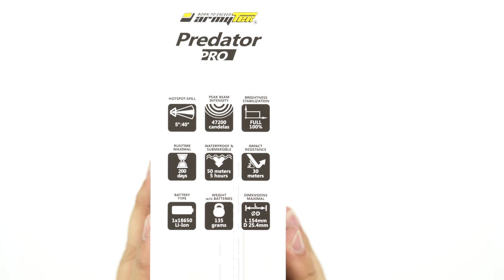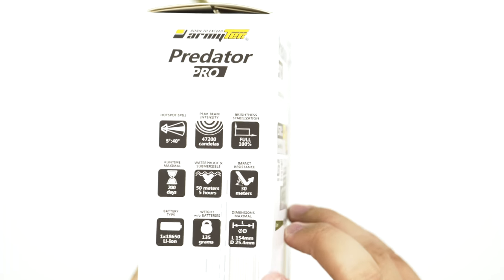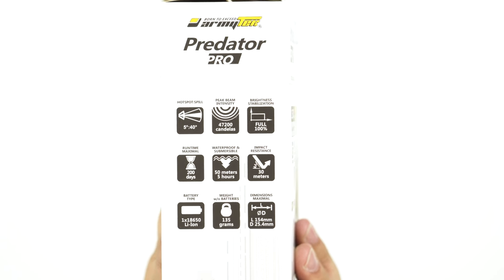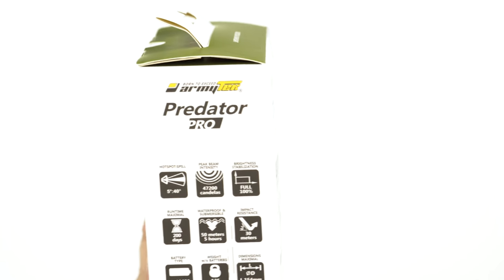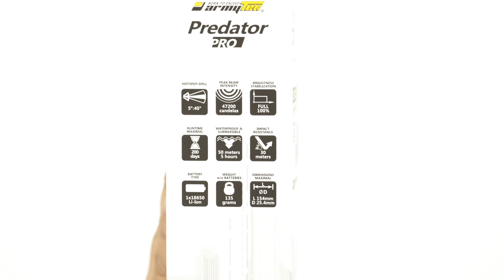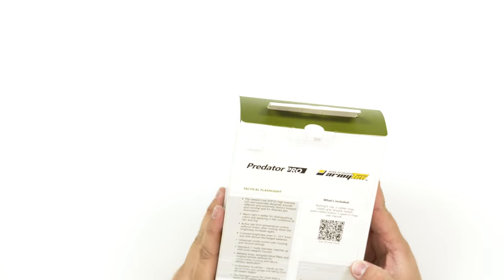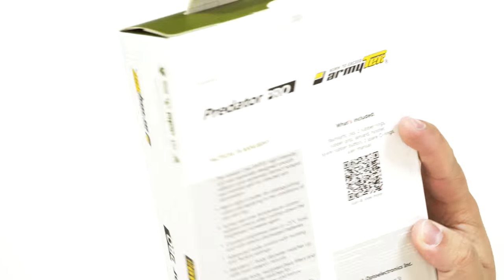So there are some features here — the angle, candelas, which I'm guessing is like a fall-off rating. It doesn't dim, which is good — as the battery falls off, it doesn't fade, it just cuts straight away. It has a runtime of a maximum of 200 days. It is waterproof and submersible for 50 meters up to five hours, which is really good for camping or exploring. Impact resistance up to 30 meters. It uses the 18650 lithium ion battery type, weighs 135 grams. You can pause to read all the inclusions.